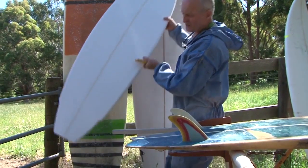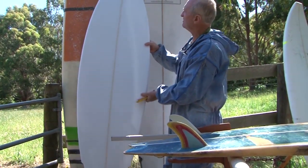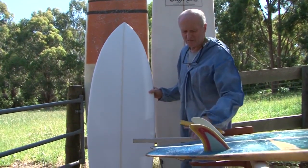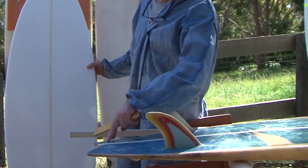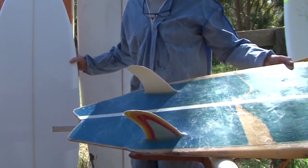I haven't cut the swallow tail yet — you leave that to last, otherwise you're just as likely to break your tips off. But we've got a pretty much perfect replica of the outline of this board. When I was measuring it, it actually was a little bit inaccurate in parts, and as you can see it's had a lot of damage, and it's as heavy as lead.